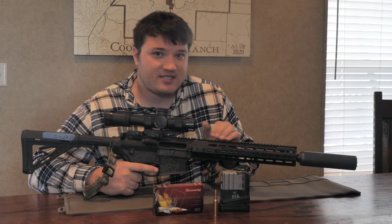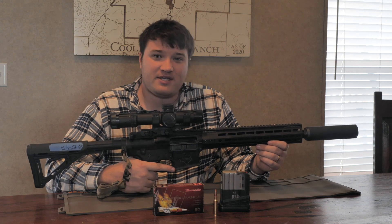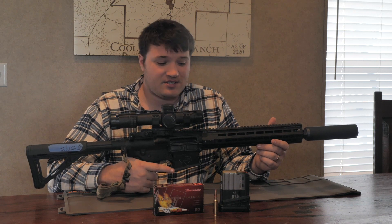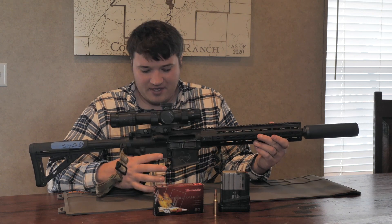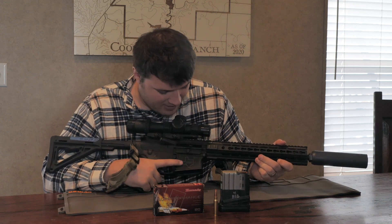Then into the gun itself, this is a Primary Weapon Systems upper. I don't know if they make this upper anymore, but it's a 308 upper that requires a suppressor to be able to cycle. Primary Weapon Systems makes piston guns, and I bought this upper separately. This lower is also a Primary Weapon Systems lower, and I've SBR'd it — I've got my engraving marks there.